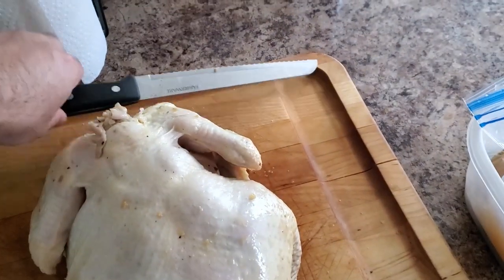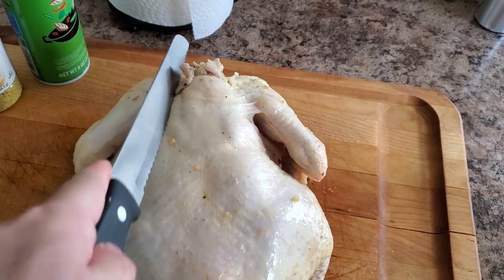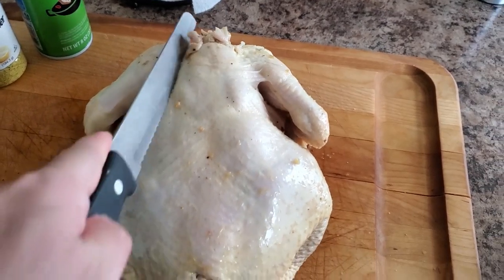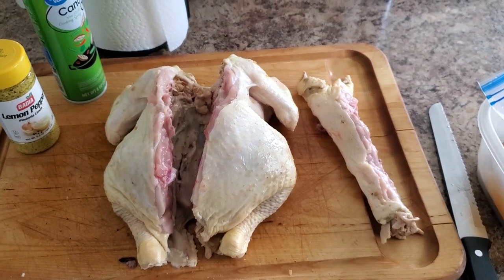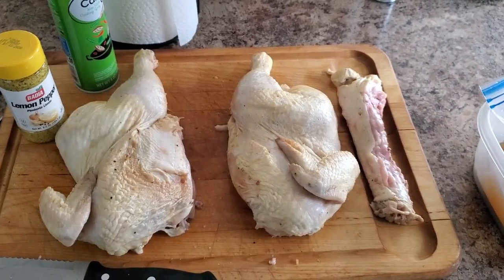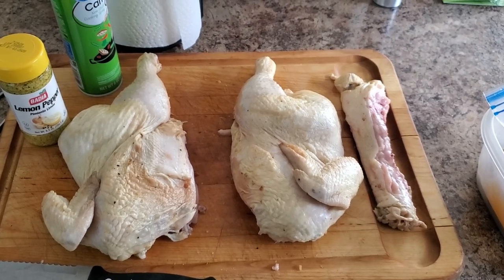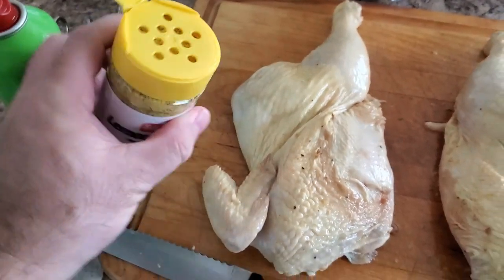This step also allows for better coverage of our canola oil binder and rub. Next, we will spatchcock the chicken, which is just a fancy way of saying we're going to remove the backbone and flatten the chicken. I needed two hands so I put the camera down. Here you can see the backbone has been removed, and I took it one step further and separated the chicken into two halves. This will allow me to season each side more easily.